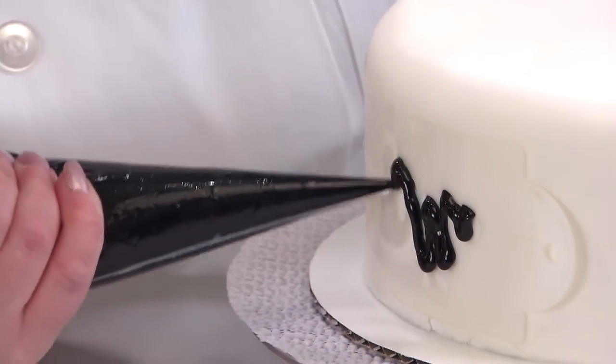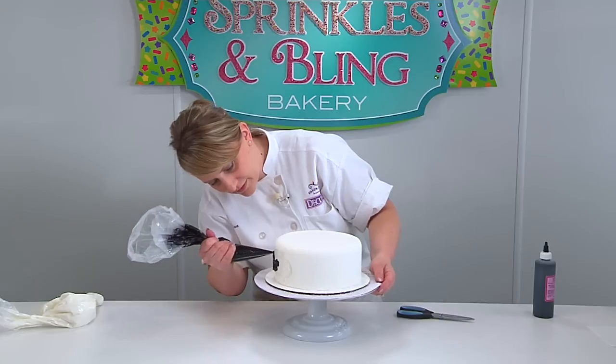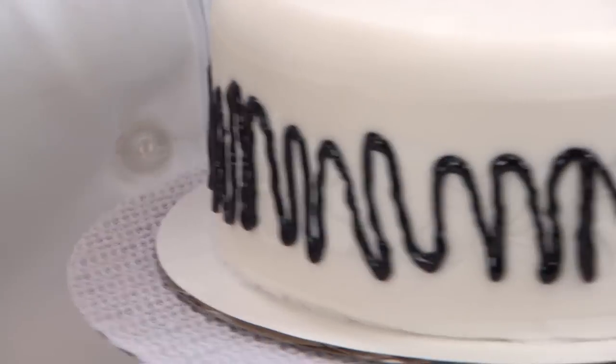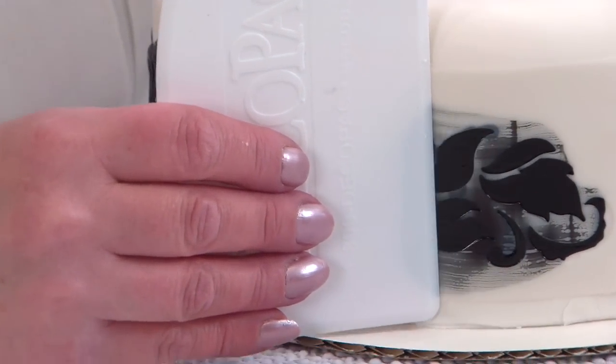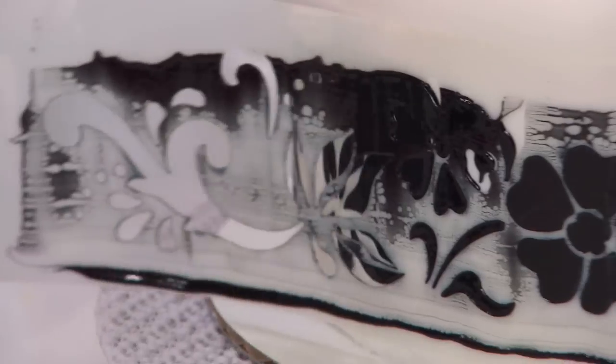You just want to add some piping gel onto the stencil. Take your scraper, starting one side and come all the way across. And then peel off your stencil.